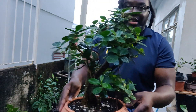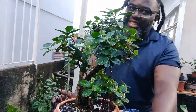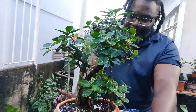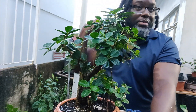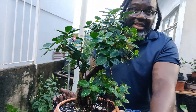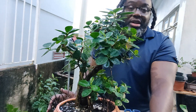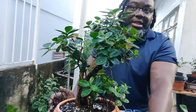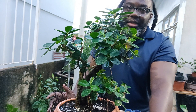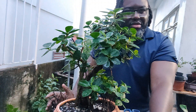Good evening my friends and welcome to another episode of Try Bonsai. I am your boy Bana at it again. Today is the 25th of December and I'd like to wish everyone in the bonsai society, wherever you are, whatever fraternity you belong to, whatever part of the world — a very merry Christmas to you and your entire family. For those who don't celebrate Christmas, that's all right, I appreciate you anyway.